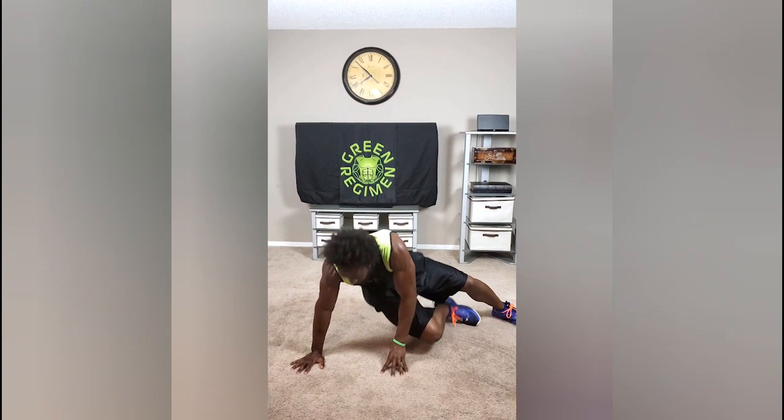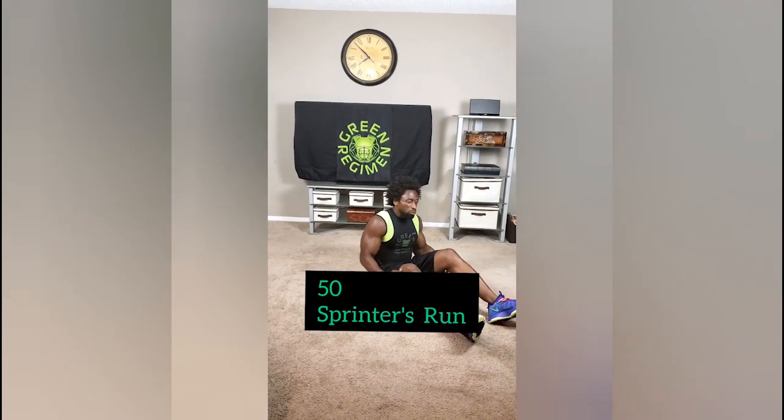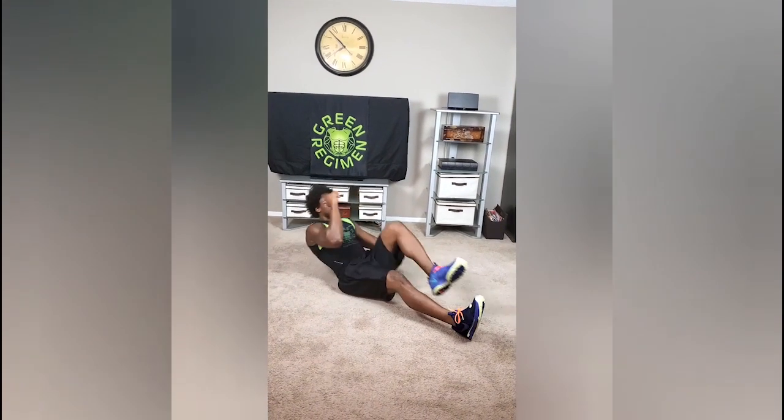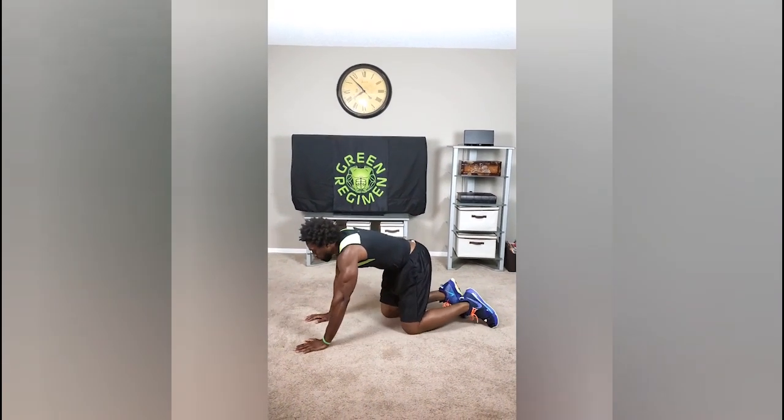Now we're going to get down to the ground. Two more exercises, all about the abs. We're going to do the sprinter's crunch. Lay down on the ground, take your right elbow, left knee up, alternate. 50 reps. After that, if you need to take a little break, great. But if not, we'll just keep going.